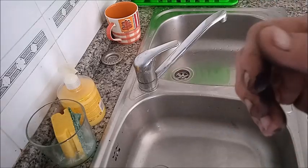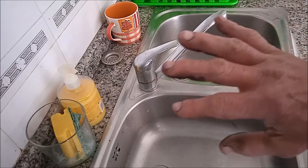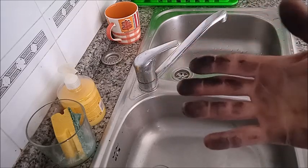Bueno chicos, como ya saben ustedes, yo soy mecánico. Ahora estoy en casa, pero esto lo utilizo — este truco lo utilizo mucho en el taller.